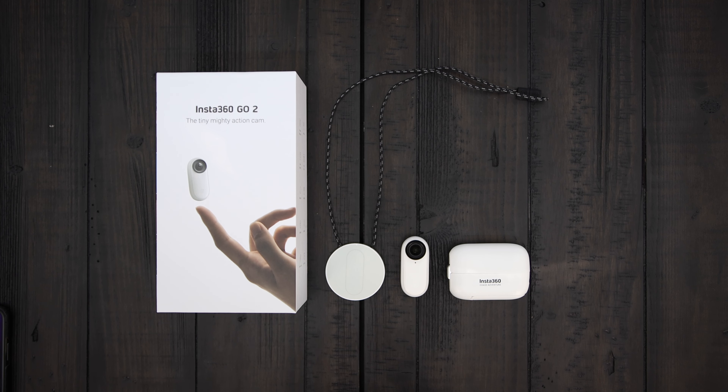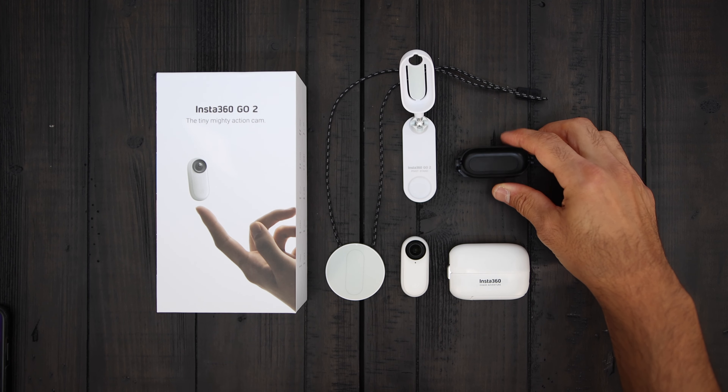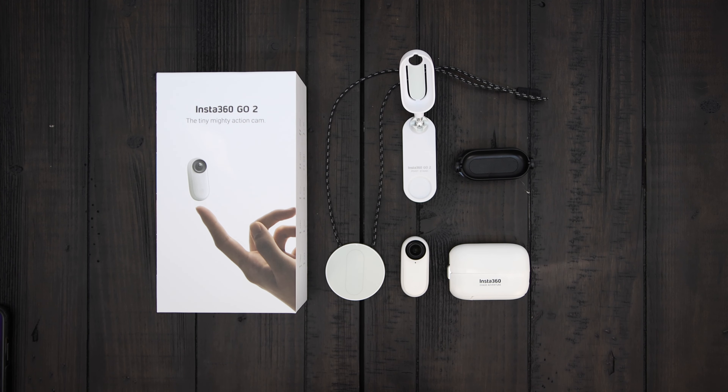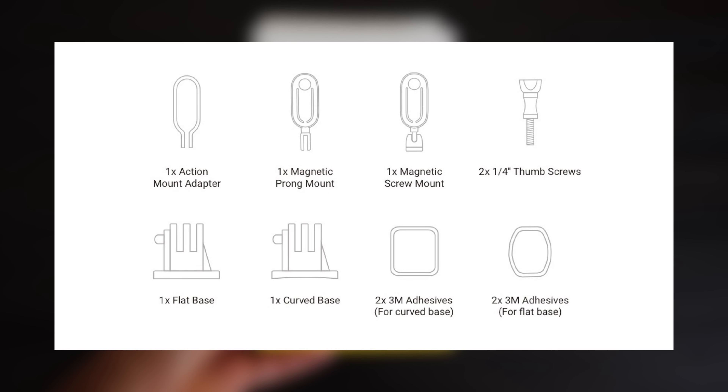Let's talk about the available mounts that come in the box so you know all the mounting options you have. In the box you get the magnetic pendant, the pivot stand, and this easy clip. Insta360 also sent me this mount adapter bundle which you can get for $20 — the GO 2 adapter bundle comes with three additional mounts: a thumbscrew, a flat base, and a curved base.